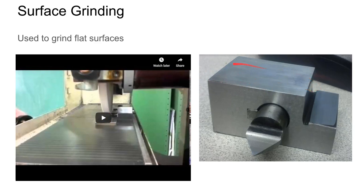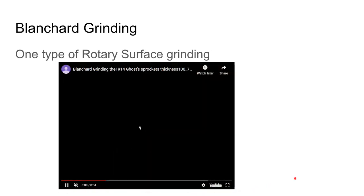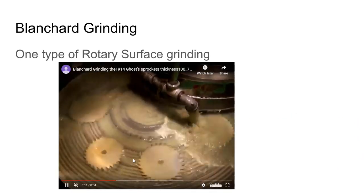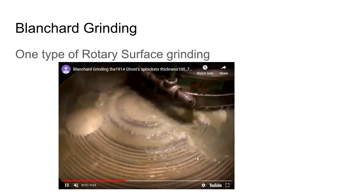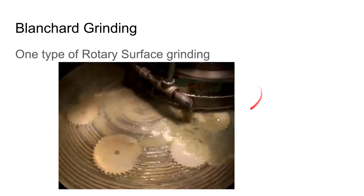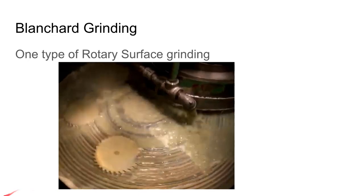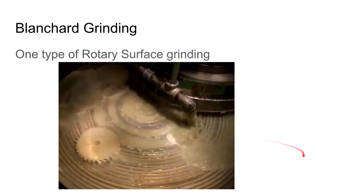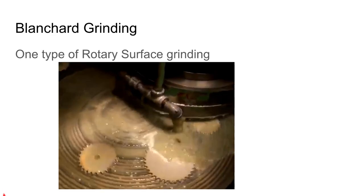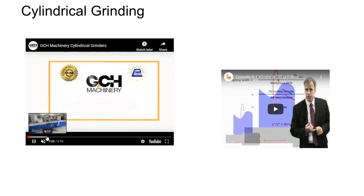Blanchard grinding is a variant of surface grinding — it's a rotary surface grinding operation. The workpiece rotates under the machine, and the Blanchard grinder, composed of segments, also rotates parallel to that plane. Blanchard grinding makes a characteristic swirl pattern on the workpiece.